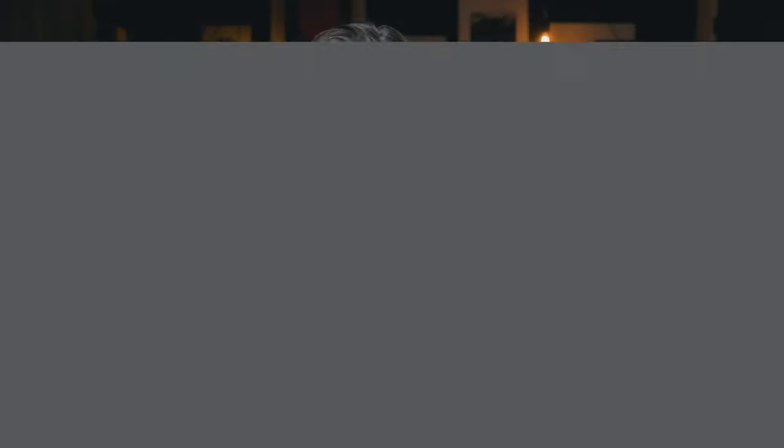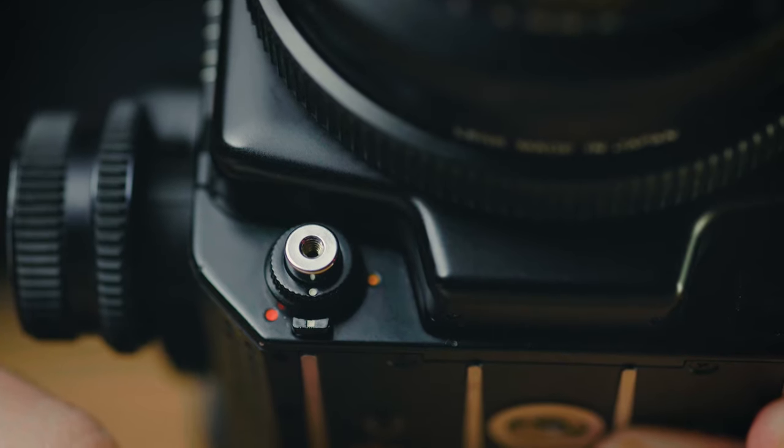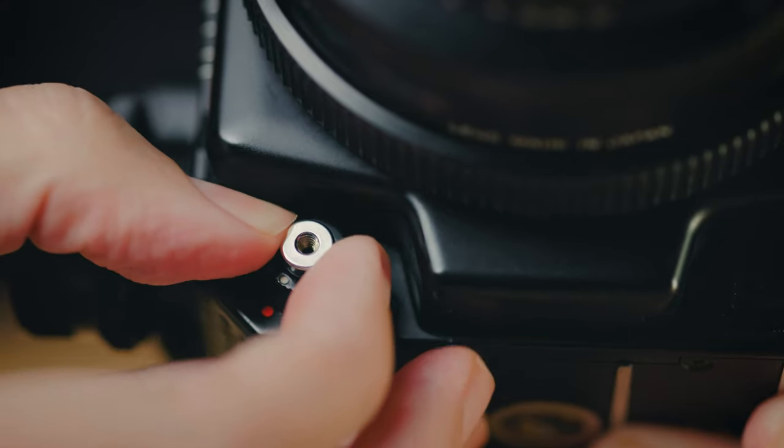Let's begin with the first method: attaching the shutter release cable directly to the shutter button here on the front of the camera body. Before you do this, it's really important to make sure that the shutter button on the front of the camera is locked. There's a little dial with a white dot on it. When that white dot is aligned with the white dot underneath it, it's active and ready to shoot. But to lock it, you twist it over to the red dot on the side of the camera.